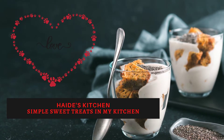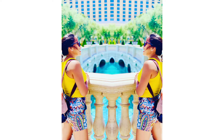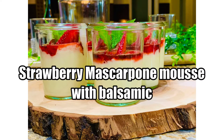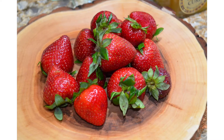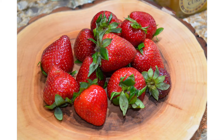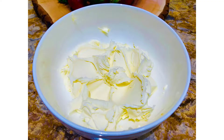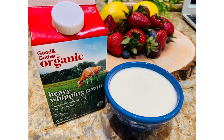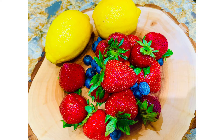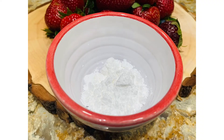Hello, welcome back to my channel. Today I'm making a strawberry mascarpone mousse with balsamic. To make this delicious and creamy dessert, we need ricotta, mascarpone, heavy cream, strawberry, lemon, sugar, powdered sugar, mint, a mason jar.